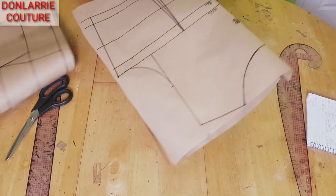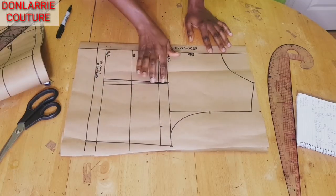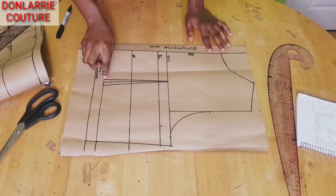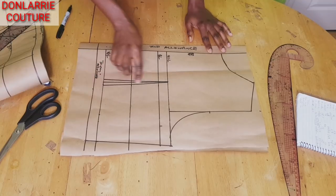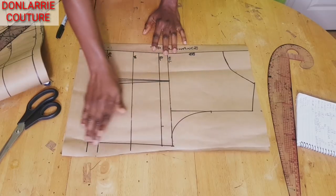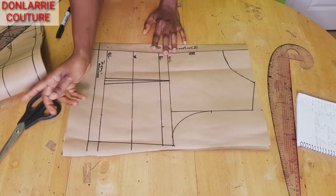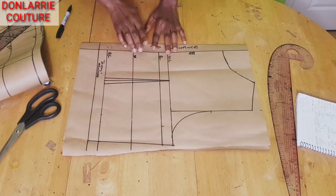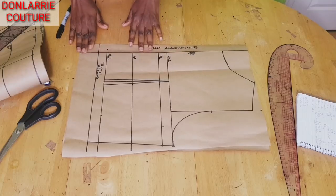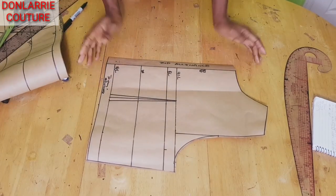Once you've done the front, the back will be very easy. This is our basic back bodice. I've placed the waist dart — 0.75 to 1 inch is the standard measurement for the back waist dart. Once you've placed the dart, create your side seam. For the side seam I added 2 inches, the same as the front. Also add your zip allowance, and I have the joining allowance as well. I'll quickly cut this out.